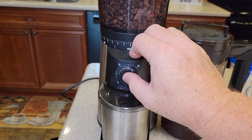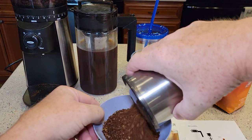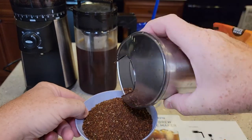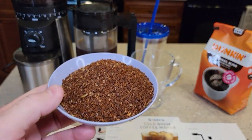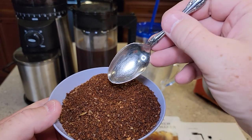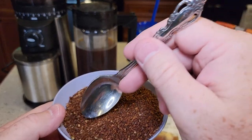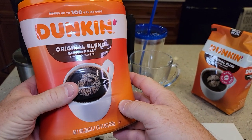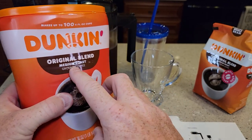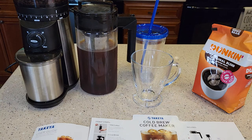Let's go ahead and grind some. We've got our coffee and you'll notice right away it is definitely at a coarse grind. Now they don't recommend French roast or dark roast — they do recommend medium roast for this. That's not to say you can't use dark roasts, but they do recommend medium roast, and that's what I've been using.